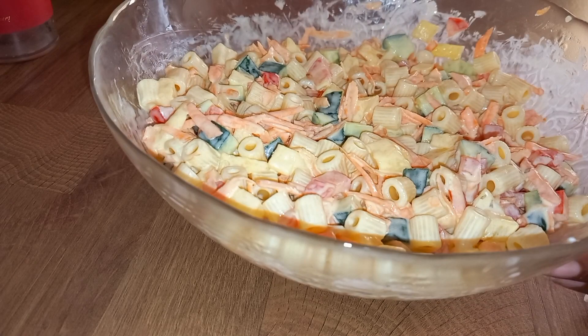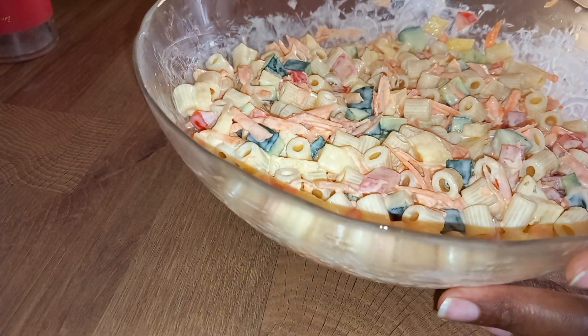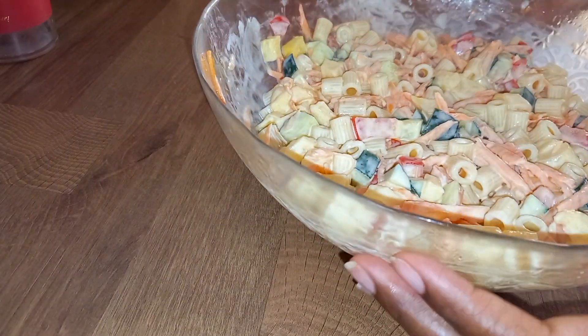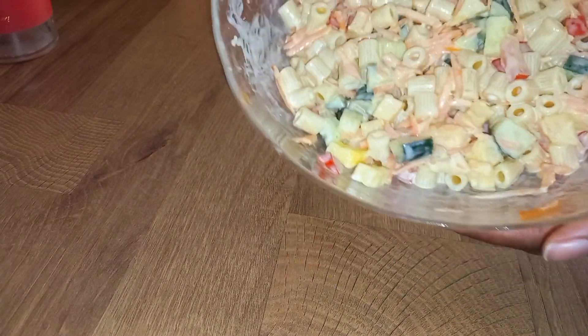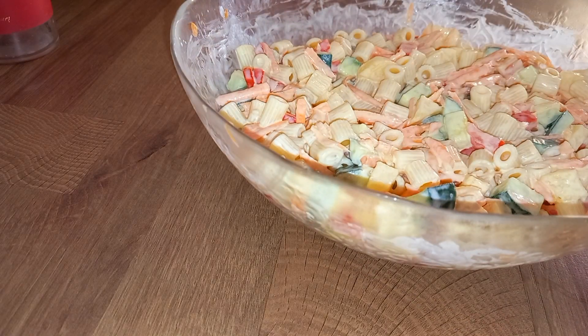So what I'm going to do is cover it and put it in the fridge. Then I will take it when it is cold. I don't know how you guys prefer taking it — you can take it now or take it while it is cold, whichever. Thank you so much for watching, thank you!